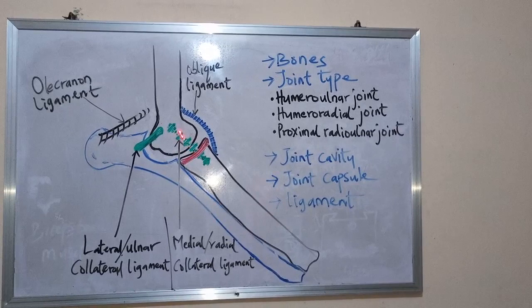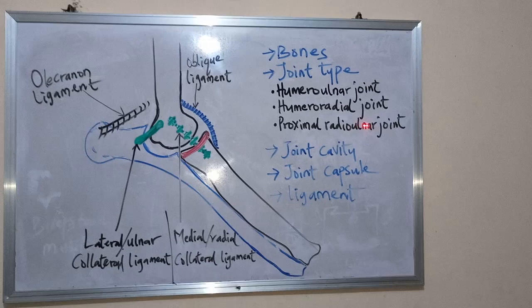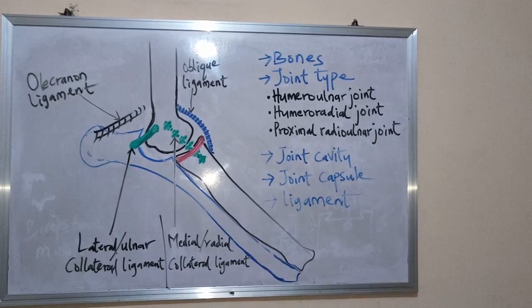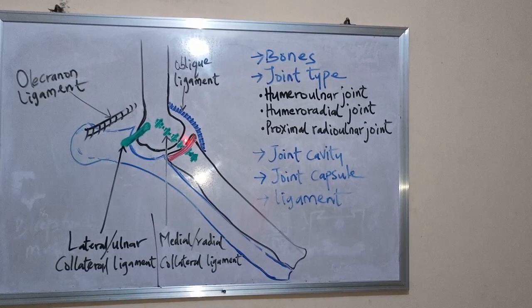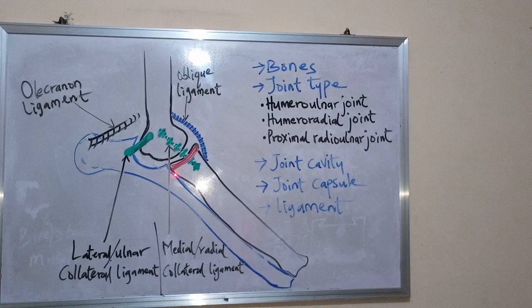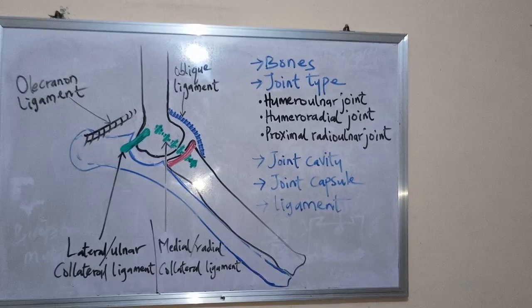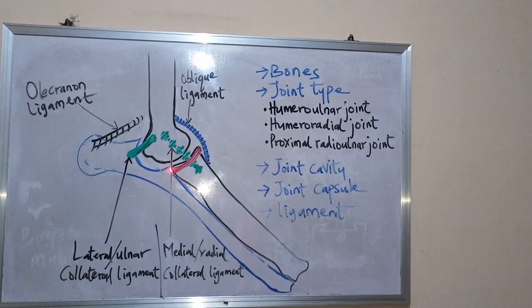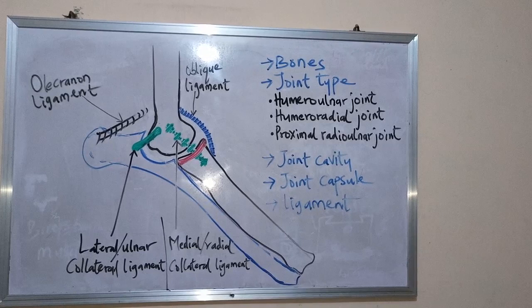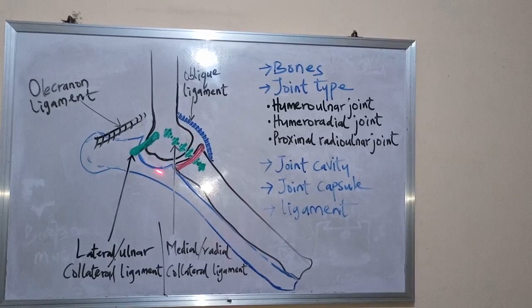The other joint is the proximal radioulnar joint. This is a joint between the articular surface of the radius and the radial notch of the ulna. So it is formed between the radius and the ulna.